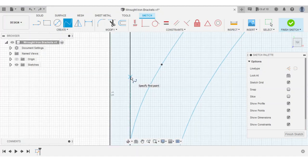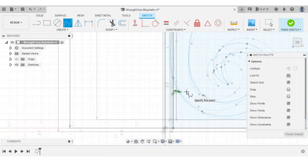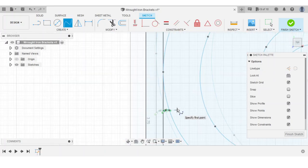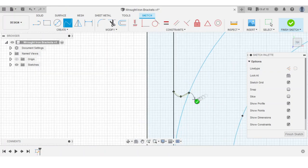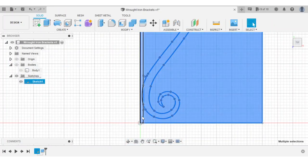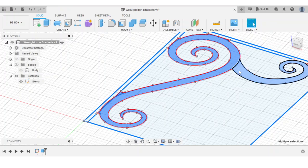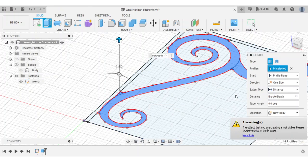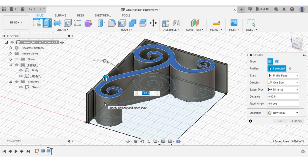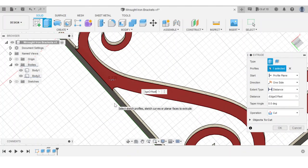Most of the work here was drawing the blacksmith curls with splines, and I spent a lot of time playing with the control points to get these shapes just right. In a lot of wrought iron brackets, the curls are welded to the flat steel frame, so I sketched in some weld profiles as well. After extruding the bracket into 3D, I inset the curls by an eighth of an inch to give it a more realistic look.